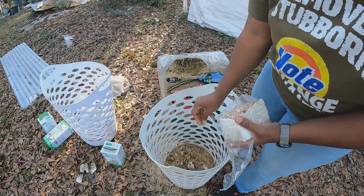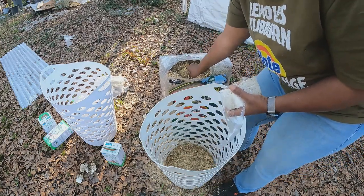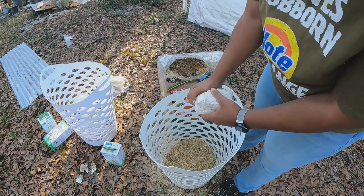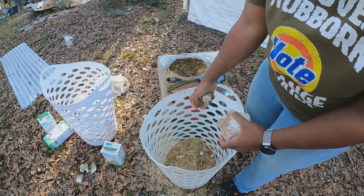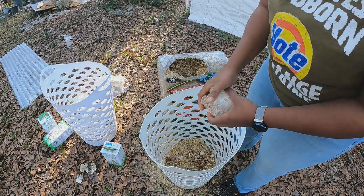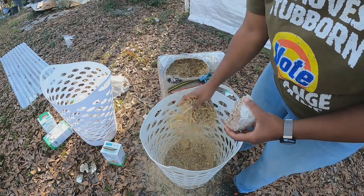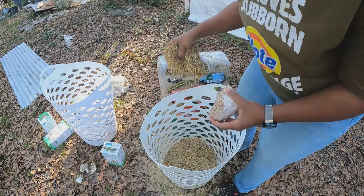I need to pay attention to make sure I know which mushrooms I'm growing because I got two different kinds and I don't want to mix them up. Basically, this straw is going to act very similarly to the sawdust that this is growing on, and it will colonize the straw just like this. When it's ready, it will start fruiting just like the mushrooms on my logs. Those are shiitakes and you have to grow them on wood.